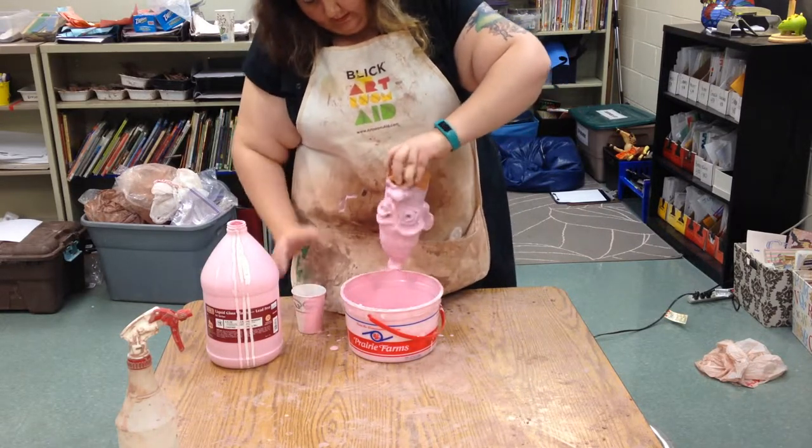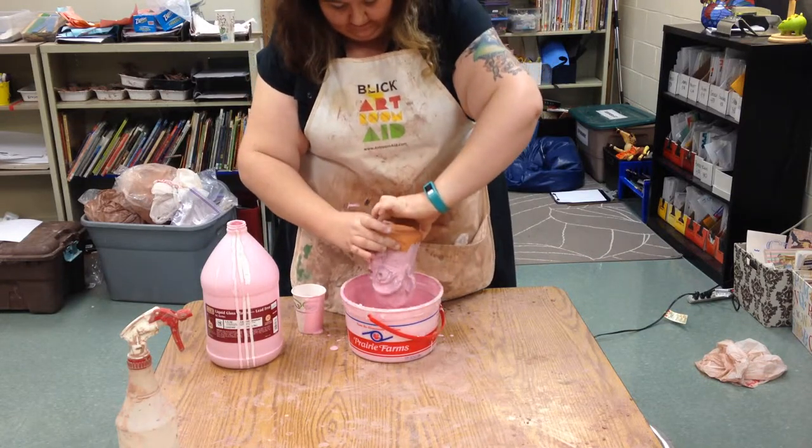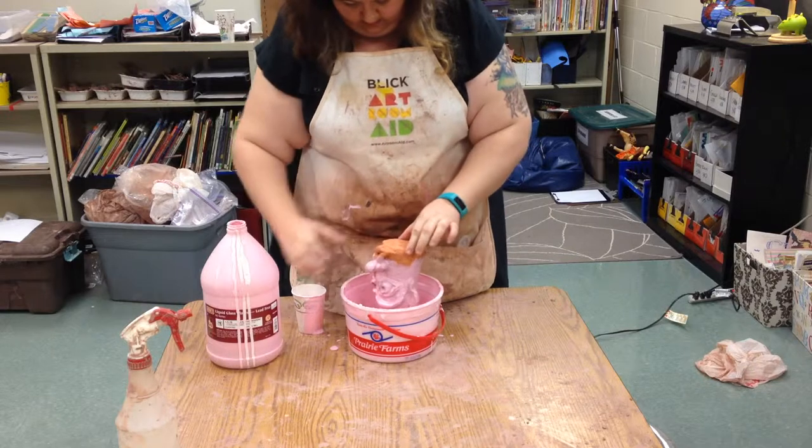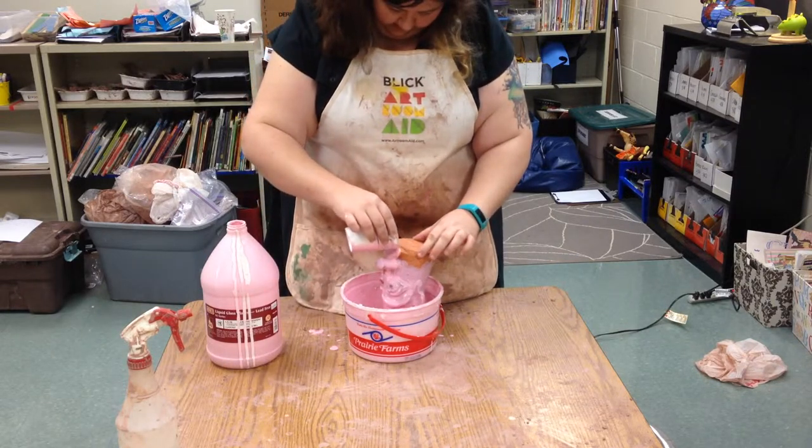We want to make sure we do get everything, though, so we can set it down and get the mouth here very carefully.